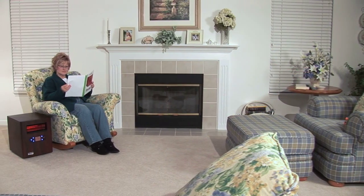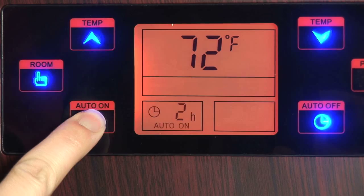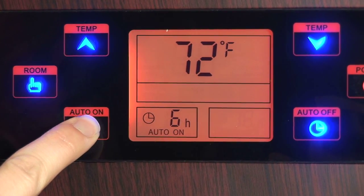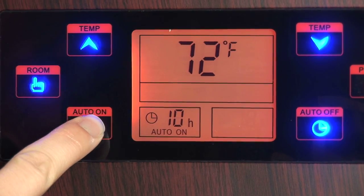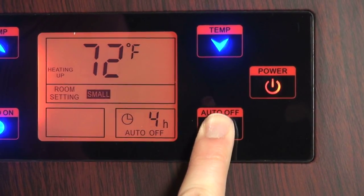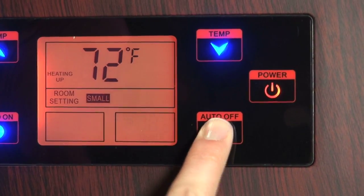The iHeater needs to be set 5 degrees higher than the current room temperature. When the unit is in standby mode, you can use the auto on button to turn the unit on automatically within 1 to 12 hours. When the unit is on, you can use the auto off button to turn the unit off automatically within 1 to 12 hours.